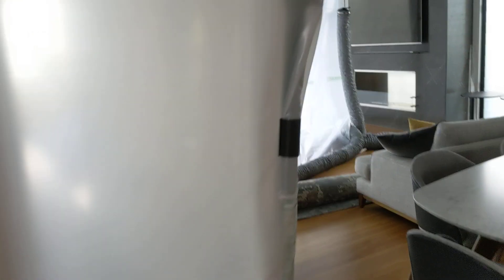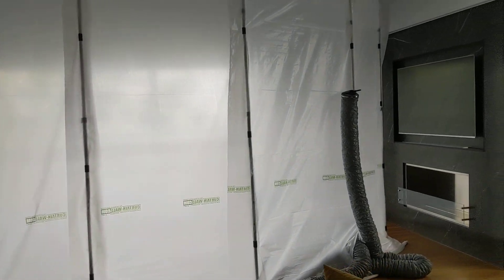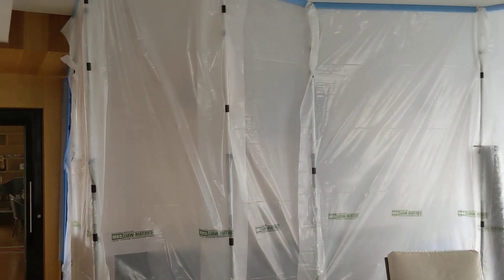We've already dried downstairs where it was coming through these doors — this is the second one. You can see this curtain wall goes all the way around. Thanks for watching.